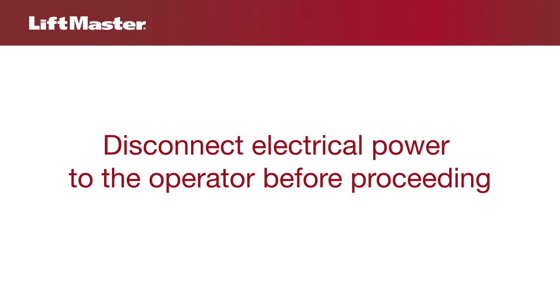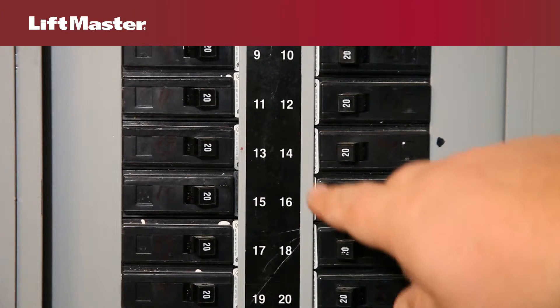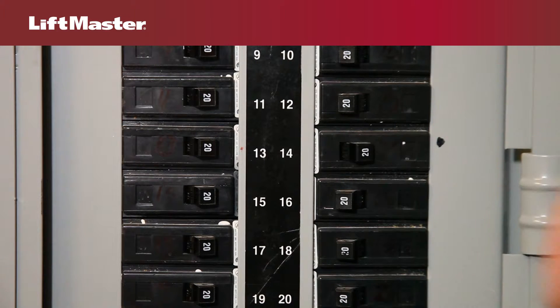To avoid serious personal injury or death from electrocution, disconnect electrical power to the operator before proceeding. Turn off the AC power from the main power source circuit breaker.